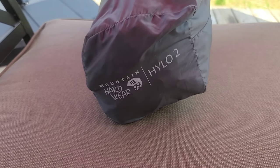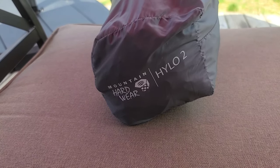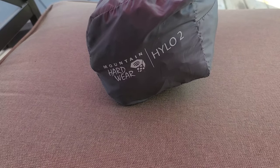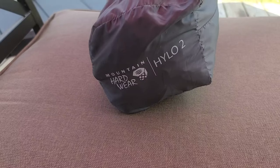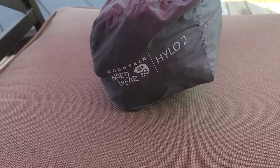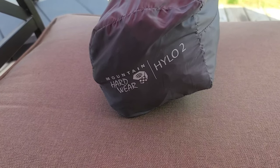This will be my third time sleeping in this tent. I'm not going to bring a footprint, which I may regret because it's supposed to be wet, but the places I'm going have very nice campsites that are very flat and free of rocks. Could be a mistake — we'll see. I do have a whole video of me setting up this tent that I can link if you're interested.